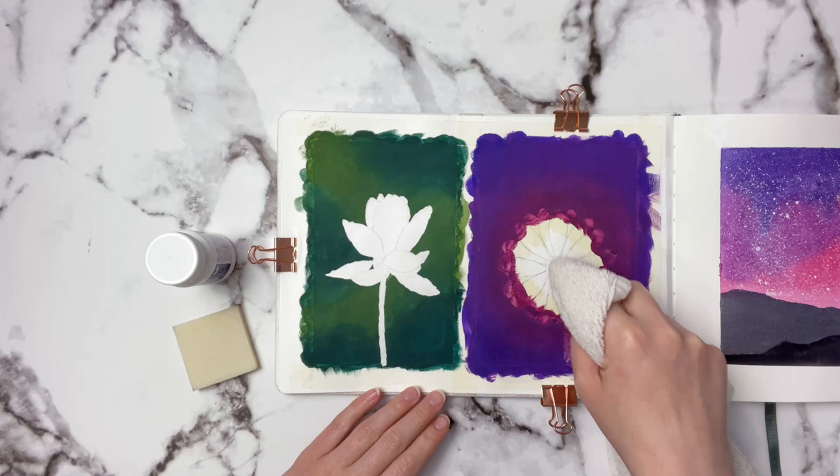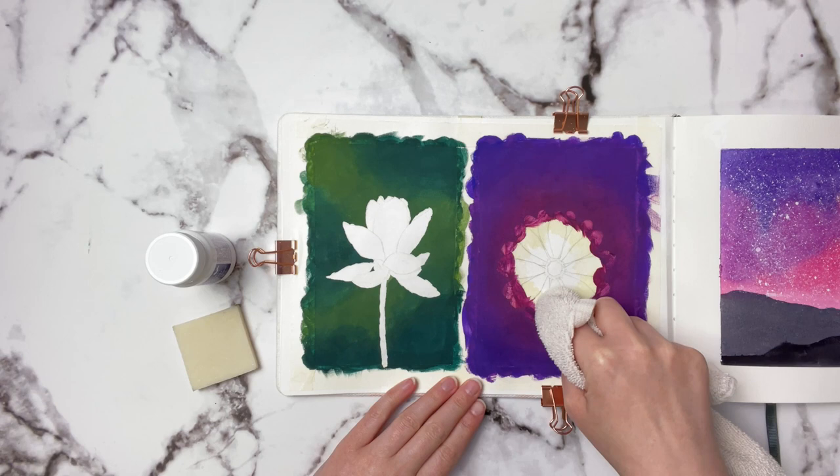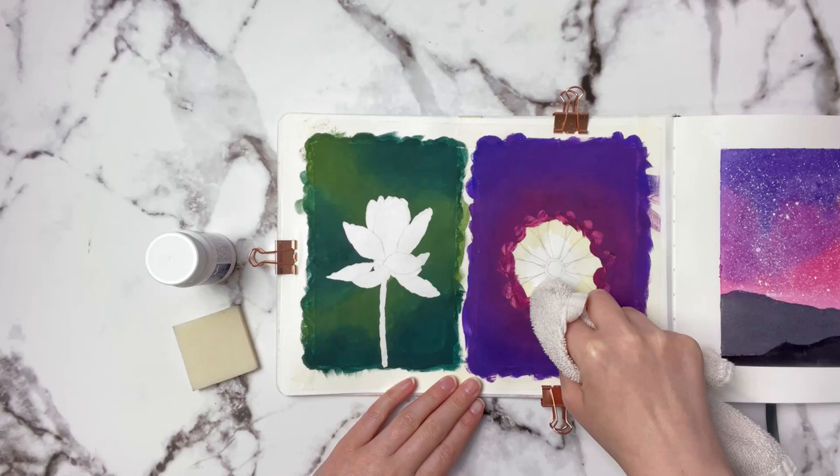I'll start on a spot where I don't have the paint and just start rubbing gently, and as you can see it starts lifting that masking fluid really well. You just want to go around and be gentle.